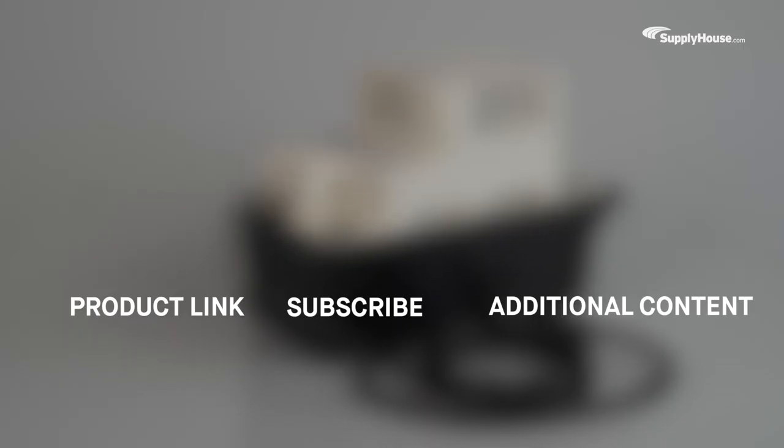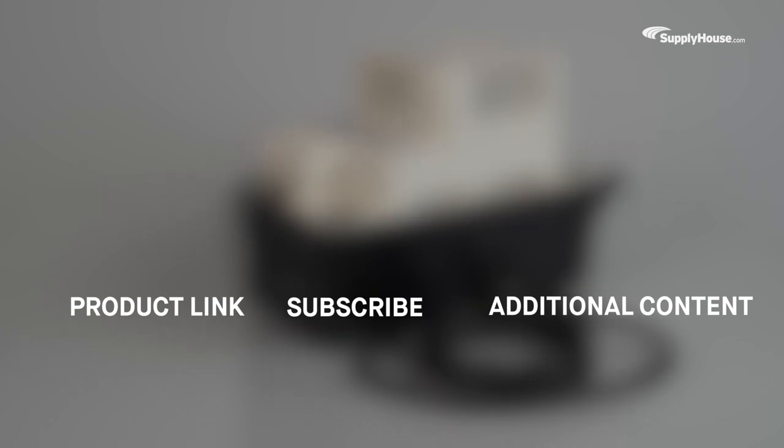Learn more about this product here. And make sure to subscribe to our YouTube channel for more product tips, tutorials, and trade-related content.